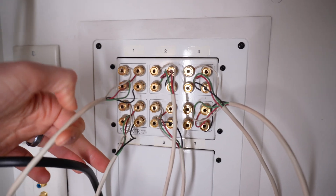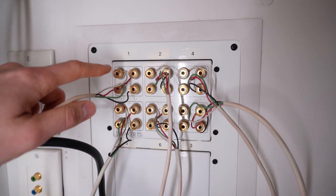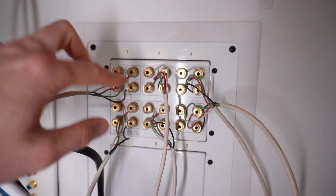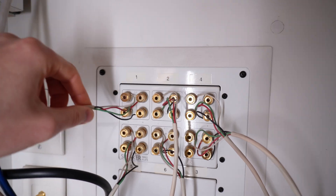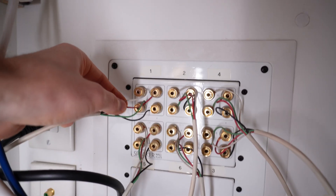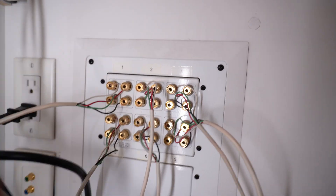All these cables are coming off the back of this speaker amplifier. Each speaker up in the ceiling actually has two channels — both left and right in one speaker. So these are all labeled per zone, and it's really a two-channel speaker at each location, with a positive and negative for each. I'll show you a diagram of how we're going to configure that.